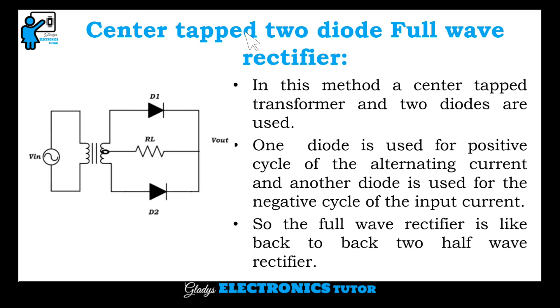Let's see about the center tapped two diode full wave rectifier in detail. In this method, a center tapped transformer and two diodes are used. One diode is used for the positive cycle of the alternating current and another diode is used for the negative cycle of the input current. The full wave rectifier is like back-to-back two half wave rectifiers.